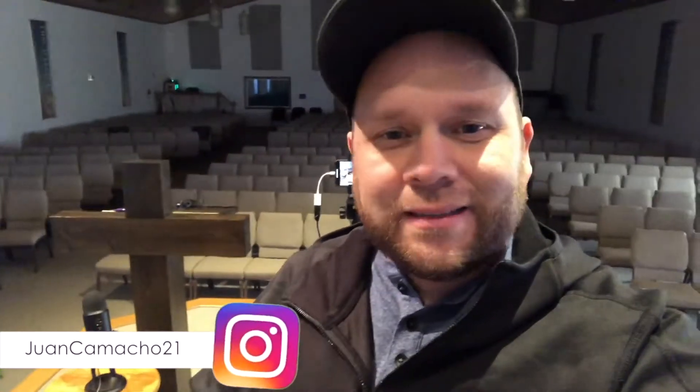Hey guys, Juan here. Thanks for stopping by my channel and checking out this video. Maybe you're in a situation where you're wanting to do a little bit of podcasting or recording any type of vocals using the Blue Yeti microphone — and it's super easy to use.